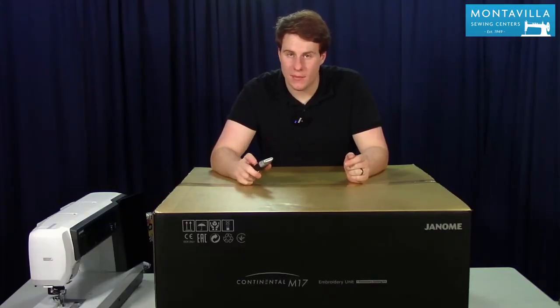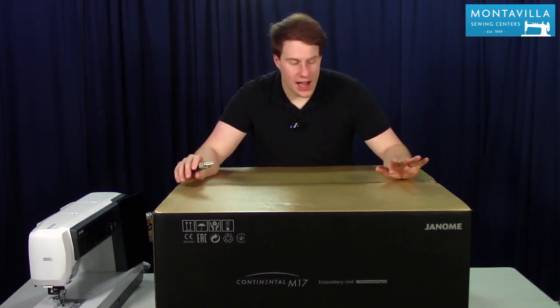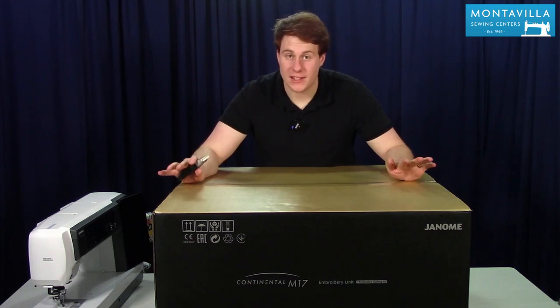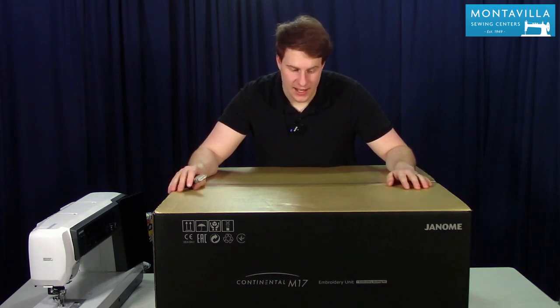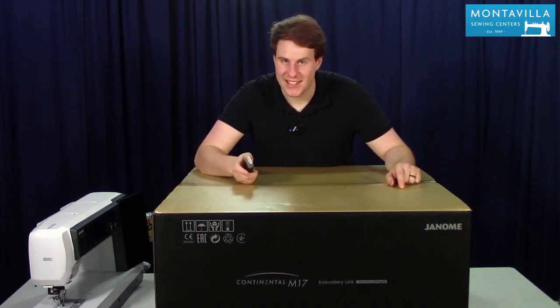Now the time has come to open the embroidery unit. I was a little blown away the first time I saw this box — this is probably about twice the size, at least, of the next largest embroidery box I've seen. But once I saw what was inside, it all made sense. Let's get to it.